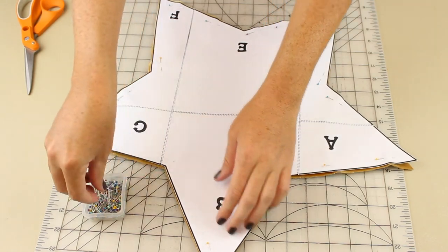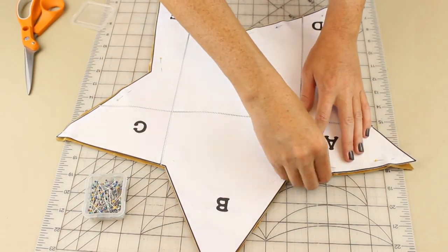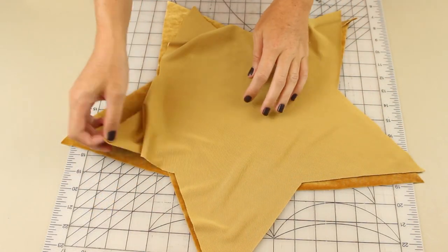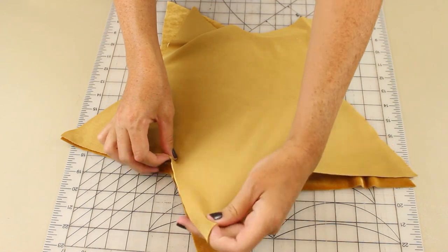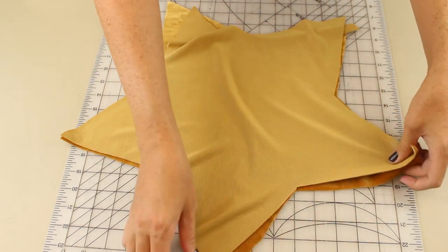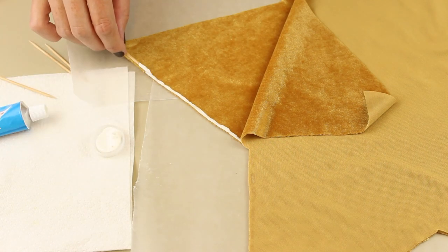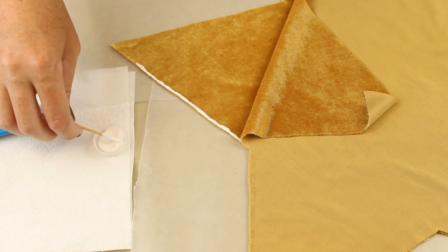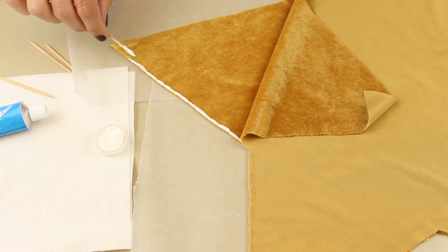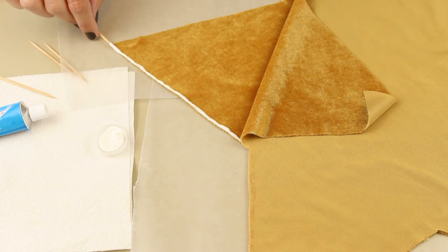Now you can remove all the pins and we're gonna put the pieces together so that the right sides are touching. Or you could have cut it with right sides together to begin with — I don't know why I didn't think of that. Now we're ready to start gluing. I ended up putting down wax paper because I realized the glue leaked through the fabric a little bit and I didn't want it to get on my table. So just apply your glue to the very edge of the fabric and then fold the top piece down.